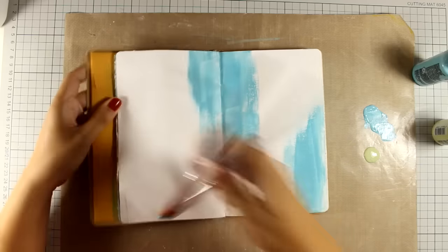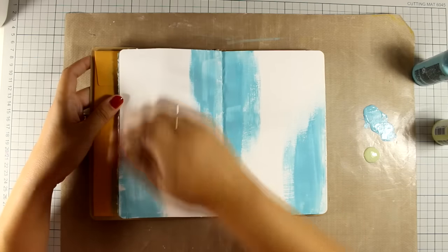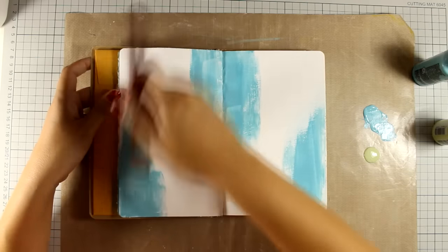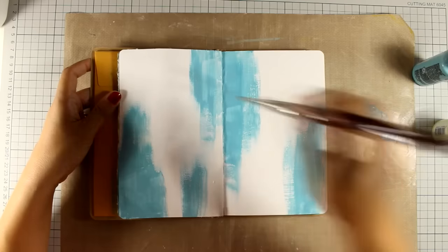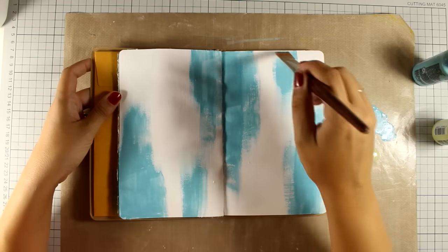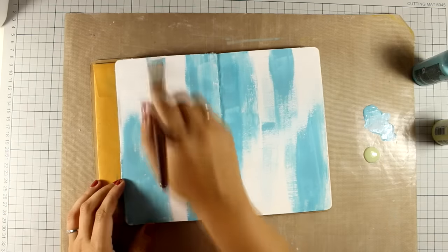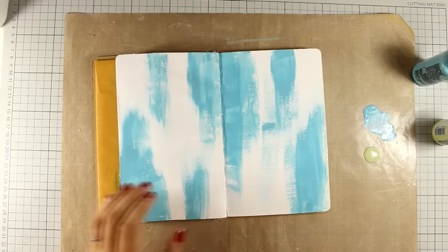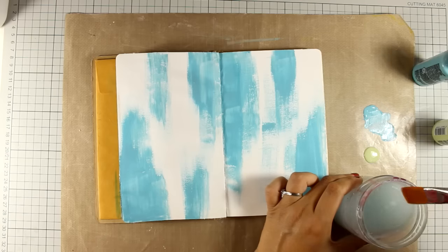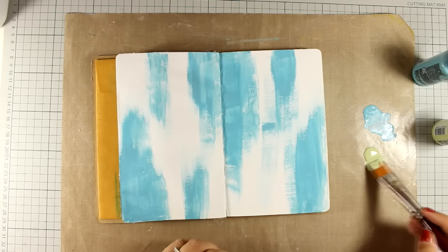I am using only two colors that complement each other. I am using my brush to apply the first color — blue in this case. Notice how I apply the color only vertically, so I'm only moving my brush up and down. I am not going to cover up the whole page; I leave about half of the page for the other color.